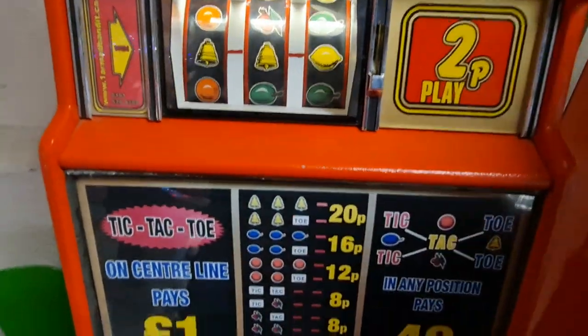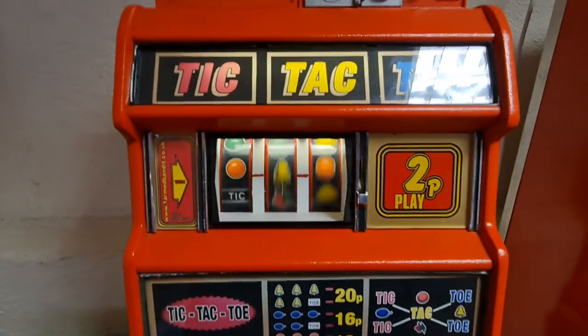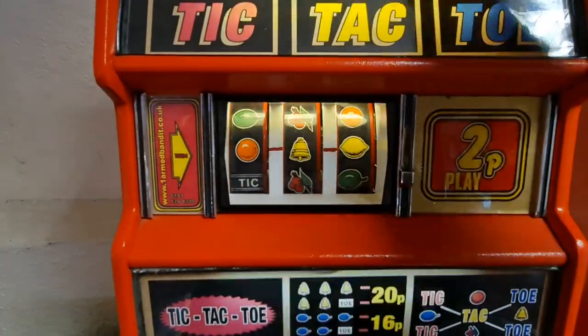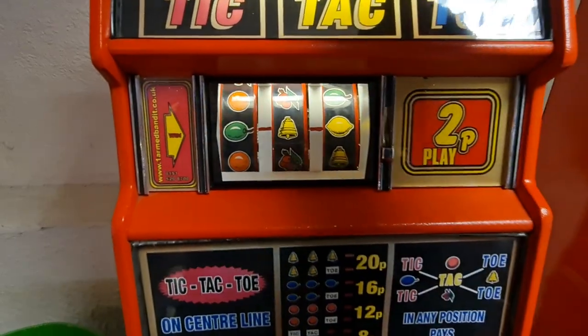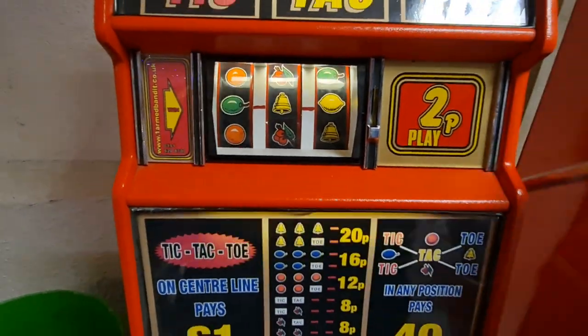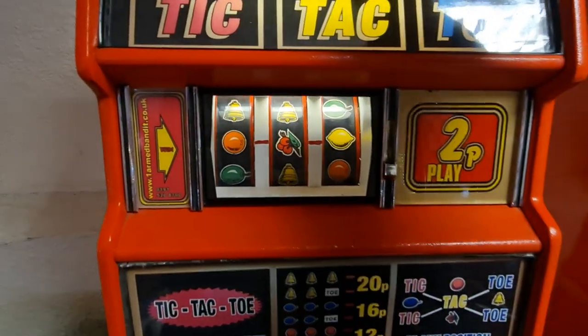Oh god! Bell-bell-toe is alright. Tic-tac-toe on centre line pays a pound. Oh god!